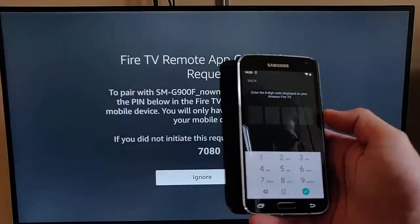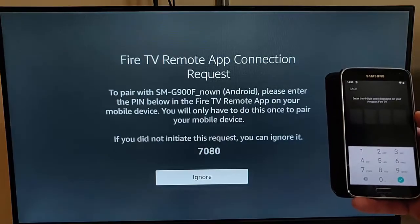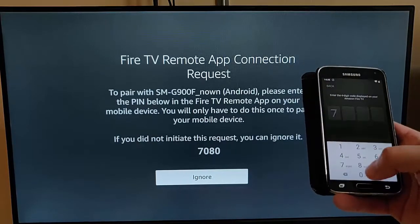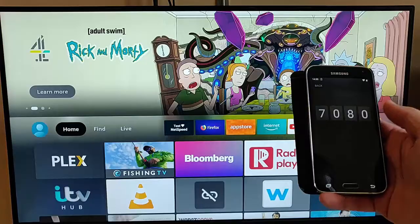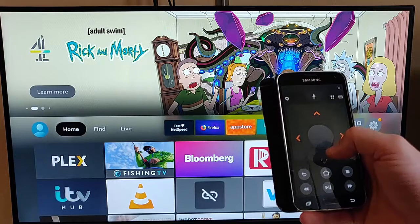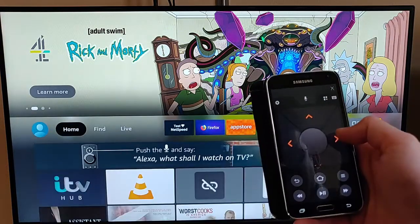Tap on your device name, and it will give you a code. You have to enter the code that appears on your TV screen into your phone or tablet. Once you've done that, you can now remotely control your Fire TV stick with your phone.